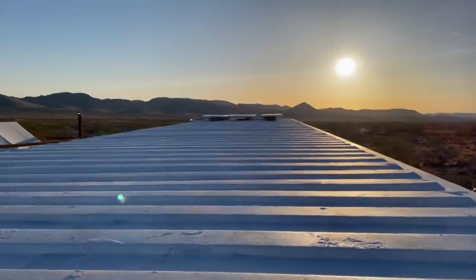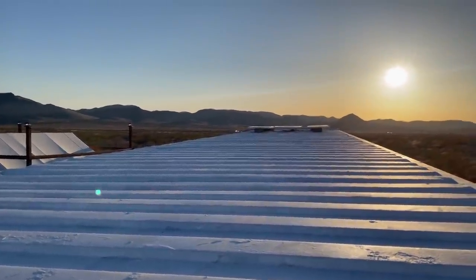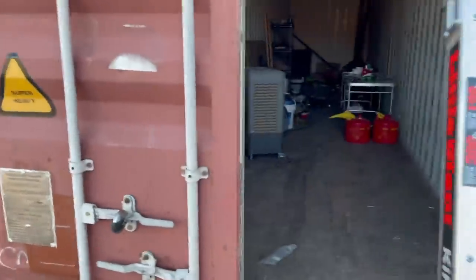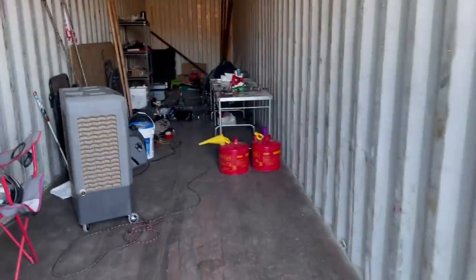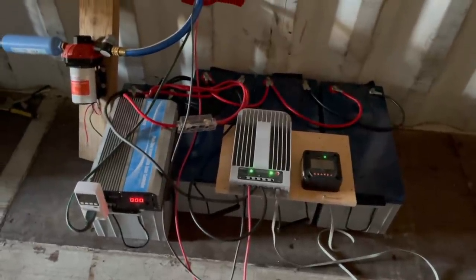It needs another coat, maybe two, but I got my solar up so we are officially off-grid — we can do lights and power devices. I got a little swamp cooler for the summer months.